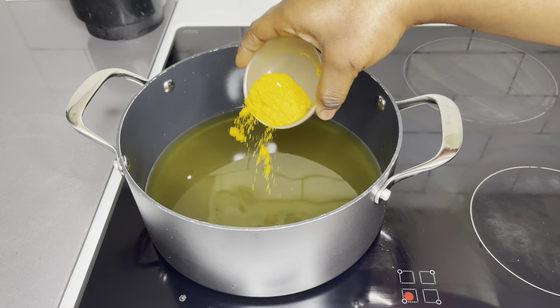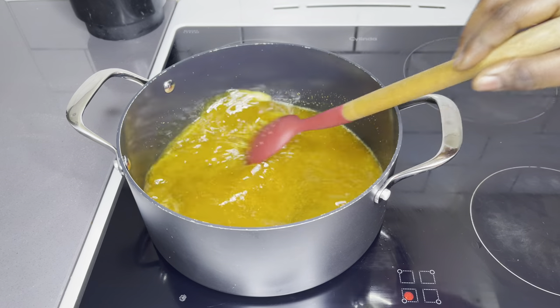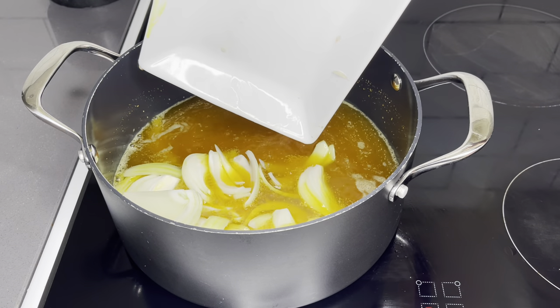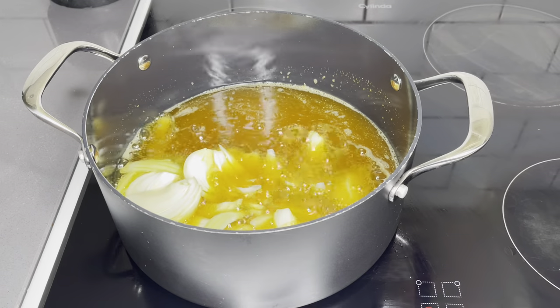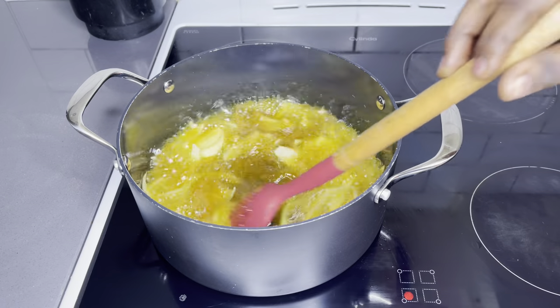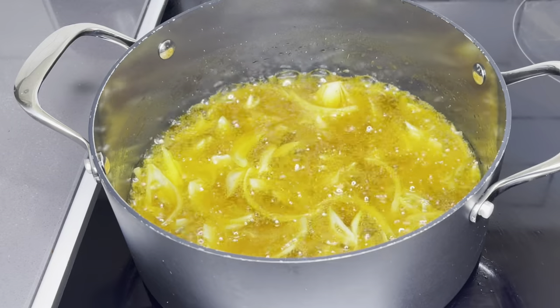I'm starting off with my curry powder to give the oil more fragrance, and I'll fry it for about a minute. Then I throw in all those amazing chopped onions. I'm going to make sure these are caramelized for about two minutes before I come in with my tomato paste and chopped tomatoes. This is just incredible.